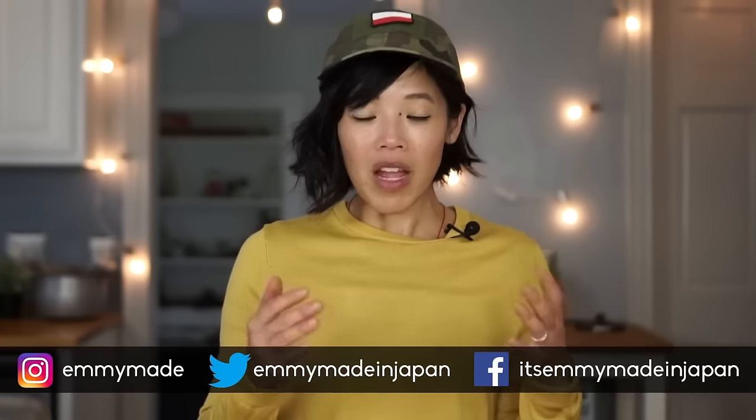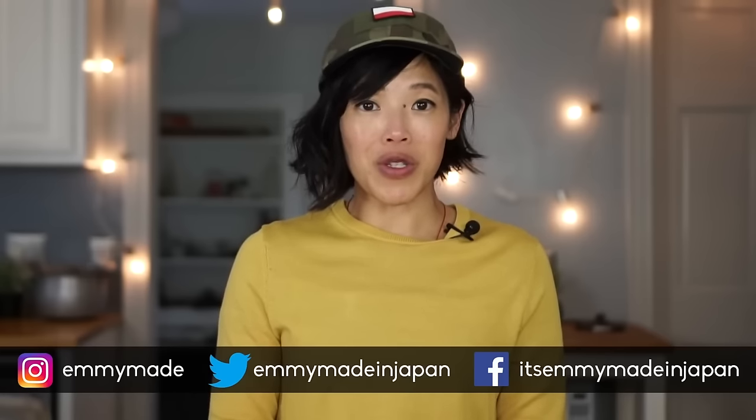Thank you guys so much for watching. I hope you guys enjoyed that one and learned something. Be sure to check out the military playlist if you want to see more of these ration taste tests. Share this video with your friends, follow me on social media, subscribe, like, and I shall see you in the next one. Toodaloo, take care, bye!